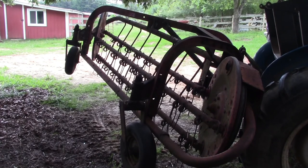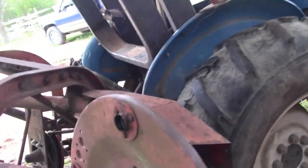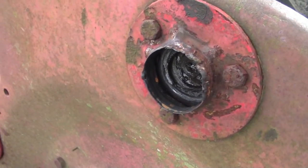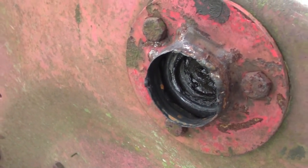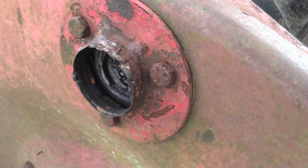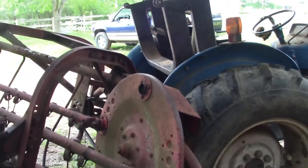Hey everybody, welcome back to the shop and the farm. If you watched my update video, I was talking about this rake and how it kept breaking down on me — broke down two days in a row. The bearing flange is just worn out. I tried to tack weld it around the edges to put it back in, but it's still just too worn out.